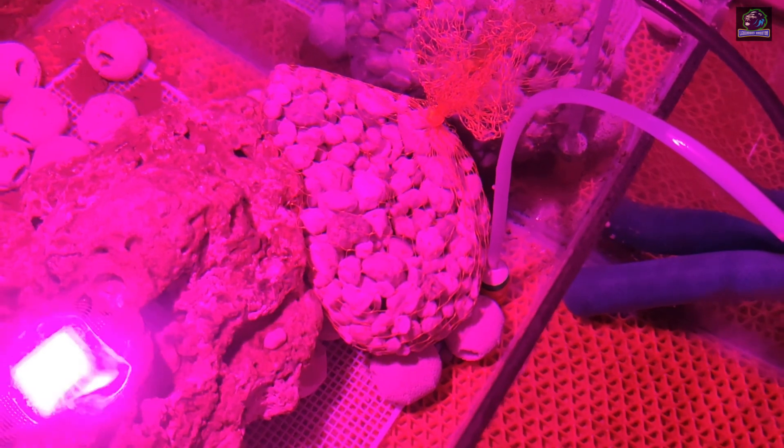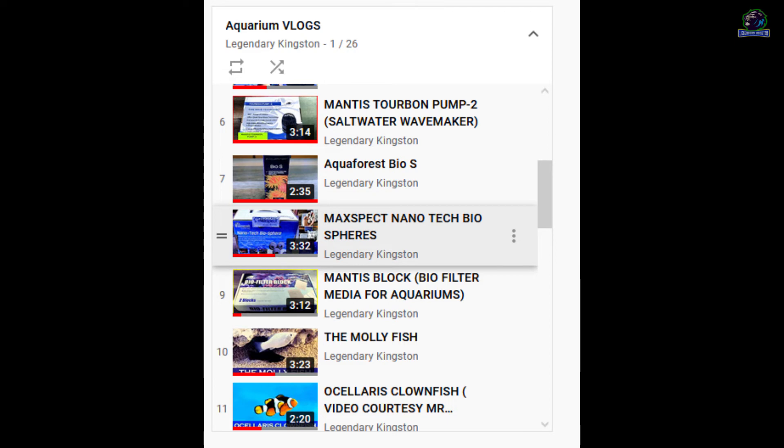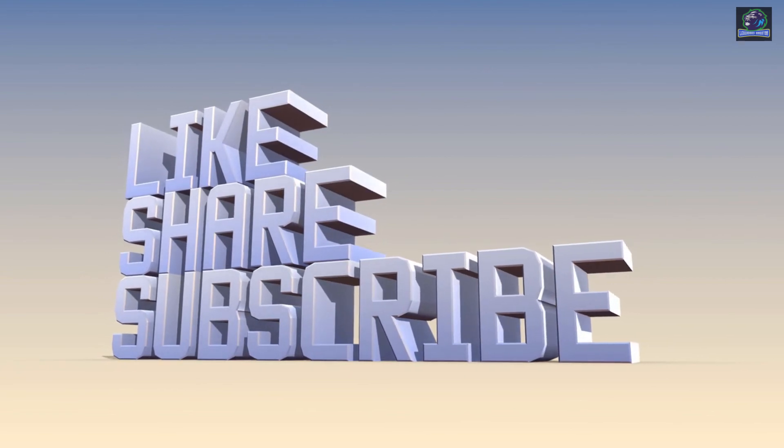For more information on other kinds of aquarium biofiltration medias, do watch the other videos on my channel. Thank you once again for watching this video. Don't forget to hit the like button, share, and subscribe to my channel. Have a blessed day, bye bye.